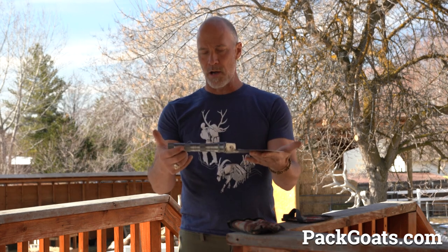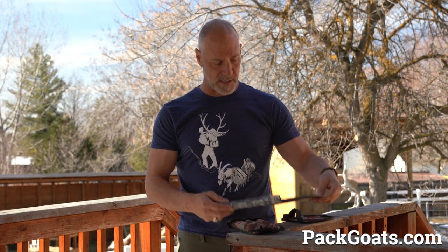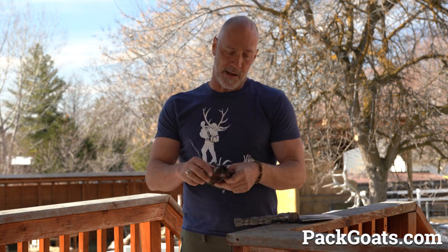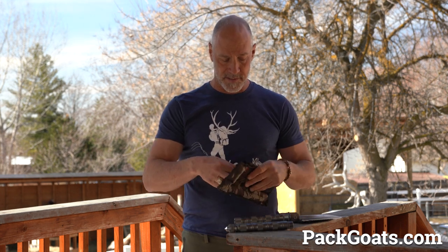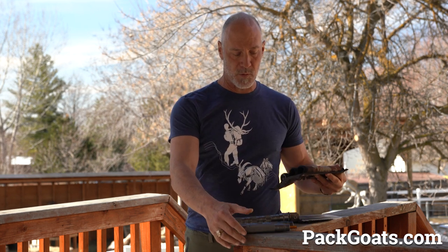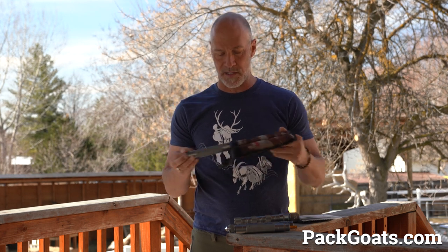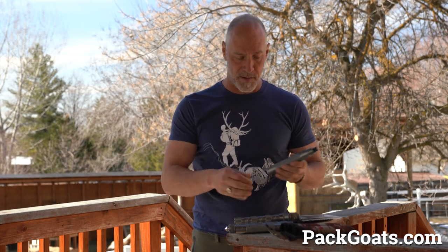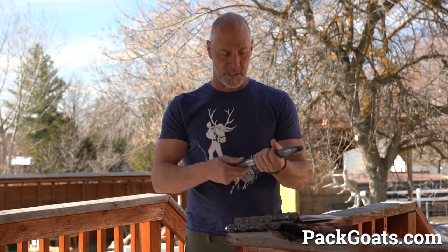This little guy right here works by itself, but when you get it on the site, you're also going to have the extensions. And honestly, for the little amount of weight and the fact that we've got big strong pack goats, having the extra handle accessories is nice to have along. I've had times where I've had to dig holes out for drainage and do other things in camp, and I've been really glad I have the whole thing.